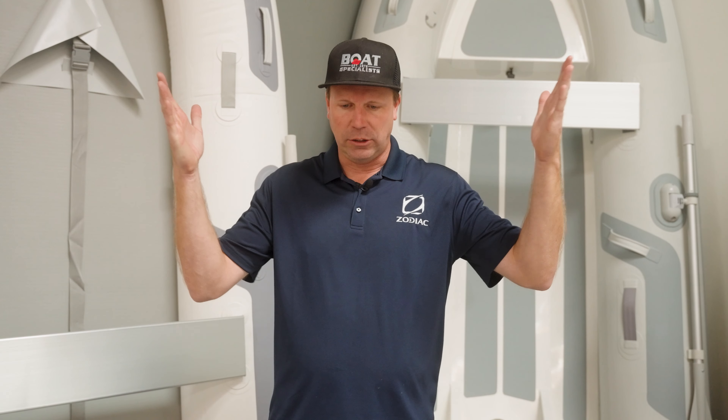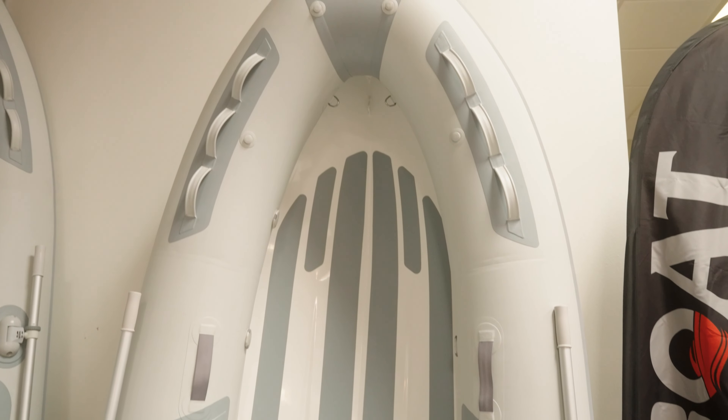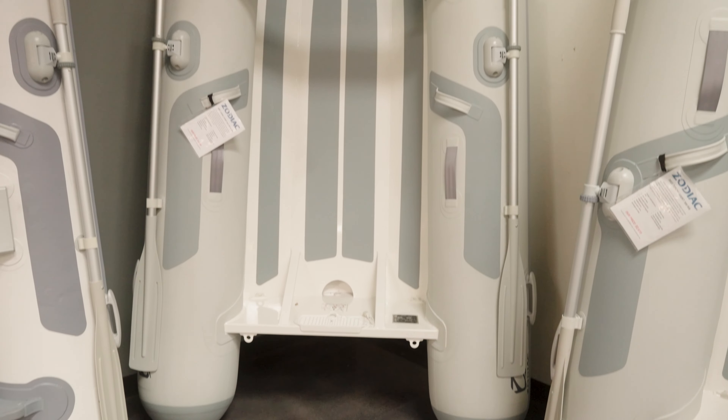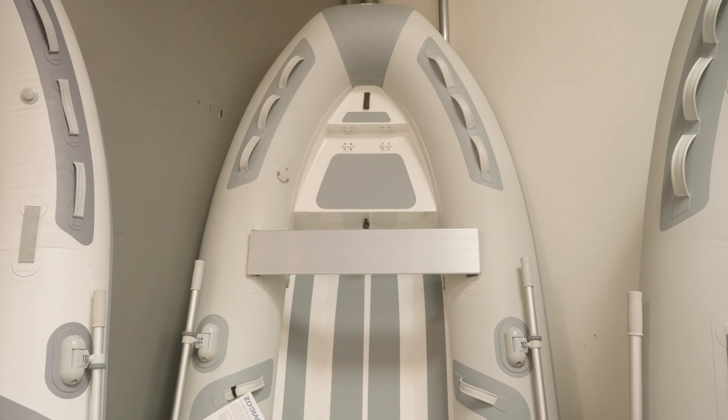Those are the three roll-ups. Now let's take a look at the hard bottoms. When it comes to the Cadet hard bottoms, the hulls are made out of aluminum material, again with PVC tubes going up to about 16 to 17 inch diameter depending on the size of the boat. There are two models of the hard bottom RIBs. One is the single layer, which is a single layer of aluminum hull. It does not have a flat floor — the floor contours the V of the boat — but this has less material, less weight, lighter weight. It does have its advantages.